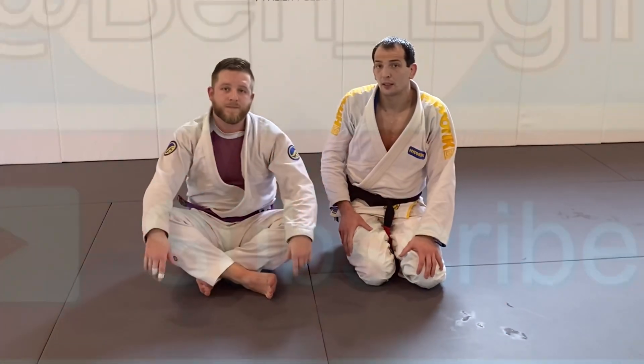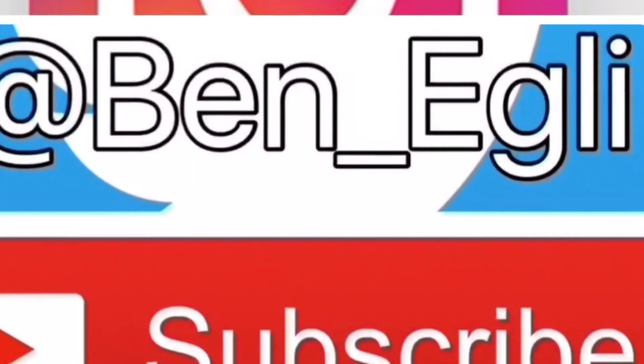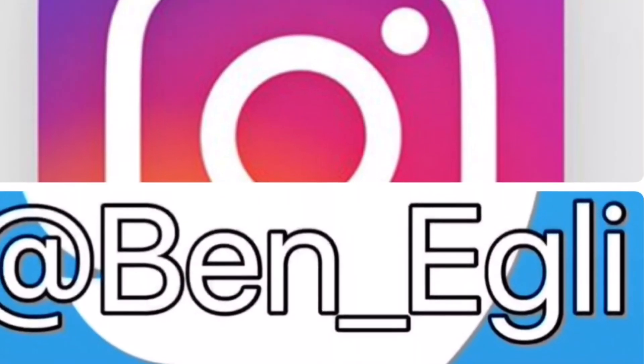Give that one a try, see what you think. If you liked the video please subscribe to my channel. Also comment below with any questions. Thanks.